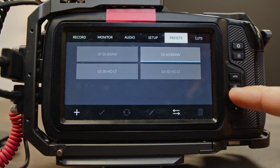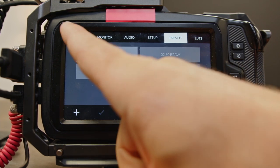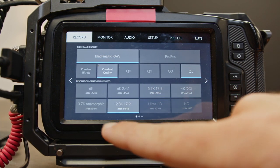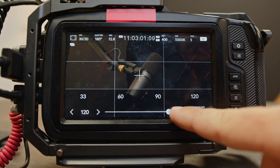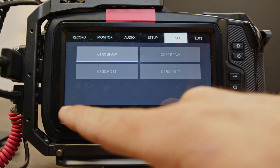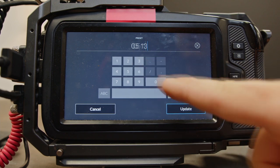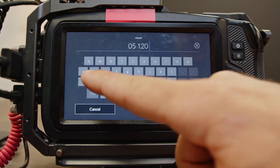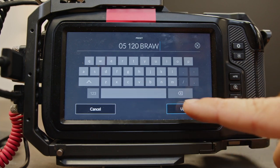We're going to make one more similar to those BRAW settings. Go back to record, go to 2.8K 17 by 9, which is going to allow us to go all the way to 120 frames a second. Come back to presets and this is going to be preset 05: '120 BRAW.'